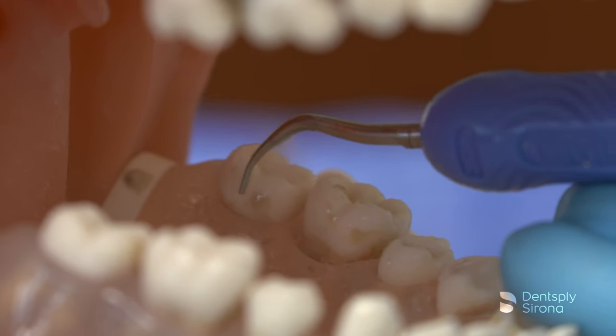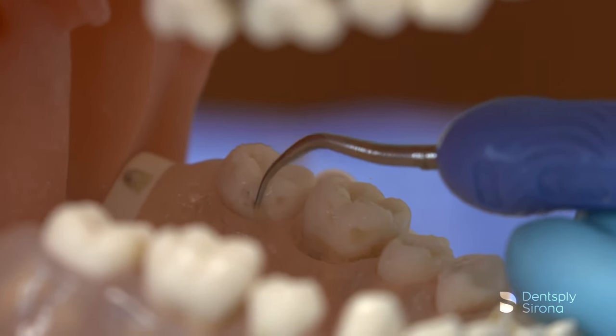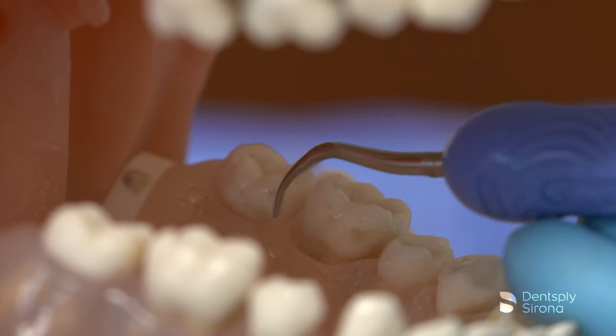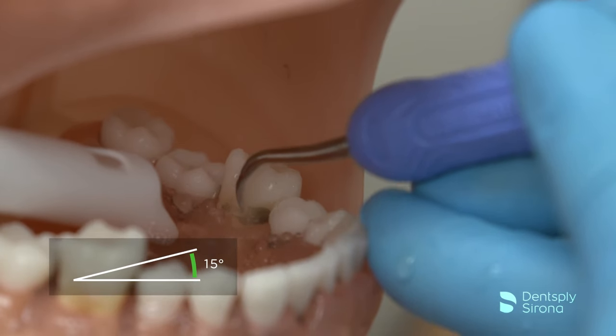The clinician will start by adapting the lateral surface of the Cavitron FSI-1000 on the clinical crown and uses the back and/or face of the insert tip as needed. Utilizing a transverse orientation, maintaining 2-3 mm of adaptation and 0-15 degrees angulation.